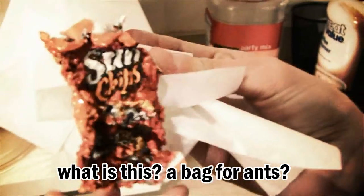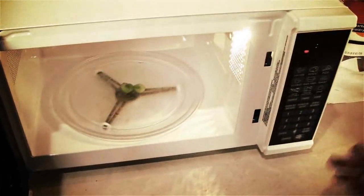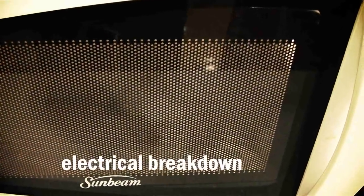Did you know that grapes explode when you put them in the microwave? We're about to show you what this looks like, but please don't try this one at home either. When you cut the grape in half and microwave it, it creates an electrical breakdown. The explosion you see is a plasma discharge. Cool, huh?